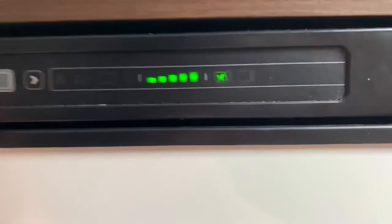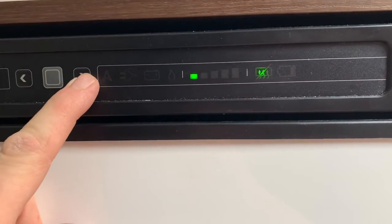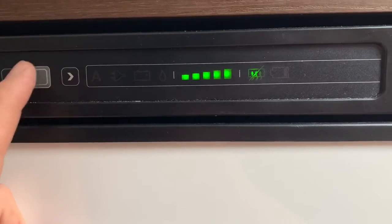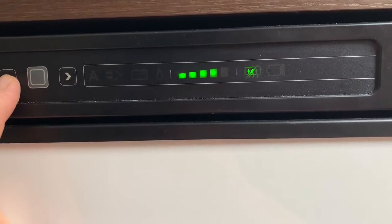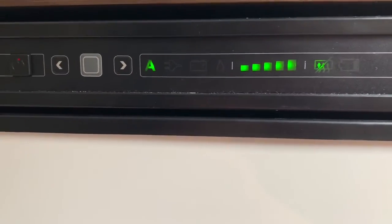It then asks you for a temperature — use the arrow buttons to go up or down. Usually when you get to a site, put it on full blast for an hour or so, then knock it down to about half. To accept it, press the gray button and just leave it. Simple as that.